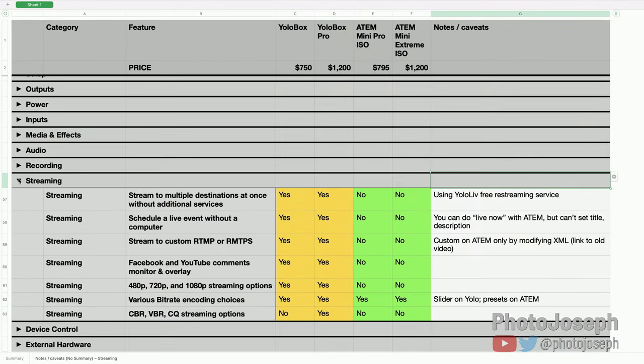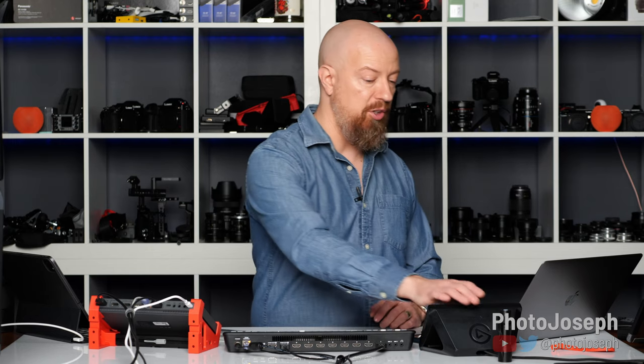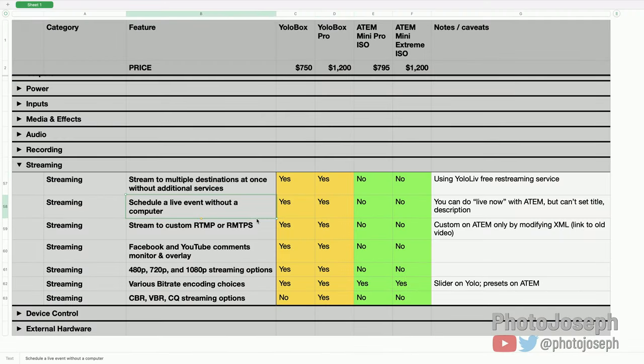Moving on to streaming. Stream to multiple destinations at once without additional services: the YoloBox can do this, the ATEM cannot. The YoloBox has built-in functionality to stream to YouTube, Facebook, Twitch, or whatever directly, and also to a free YoloBox-provided service that restreams to multiple destinations simultaneously. With the ATEM you'd have to pay for a separate service like Restream.io. That's a really cool feature that essentially comes included with your YoloBox.